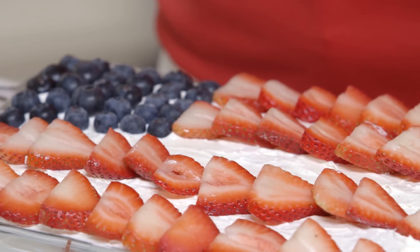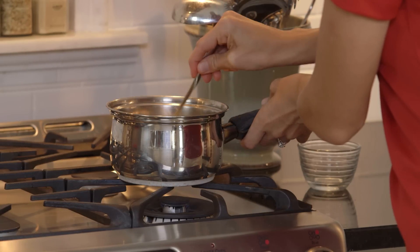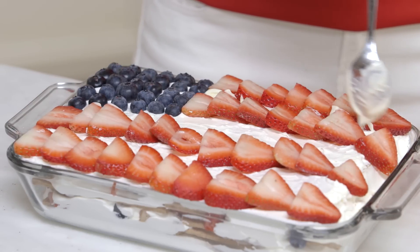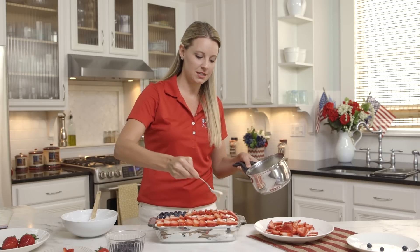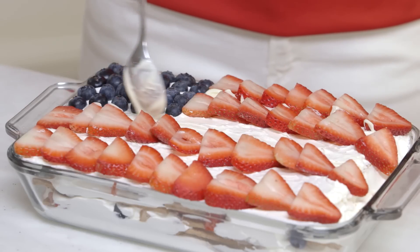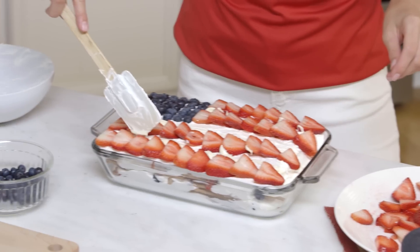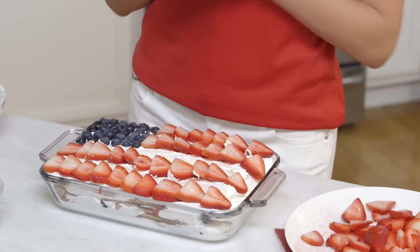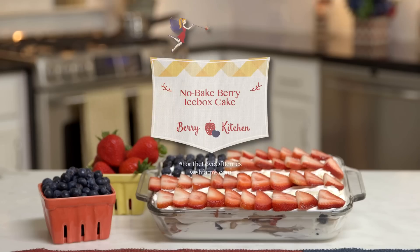The last step — there are more white chocolate chips. We're going to melt them on the stove or in the microwave, then just a little drizzle in between the strawberries for a little extra added sweetness. This of course is optional — you can put bananas in between too. So as you celebrate your Fourth of July and this Independence Day, we hope you consider trying this blueberry icebox cake. It's perfect for your family and friends. Thank you so much for watching, and thank you for your love of berries!